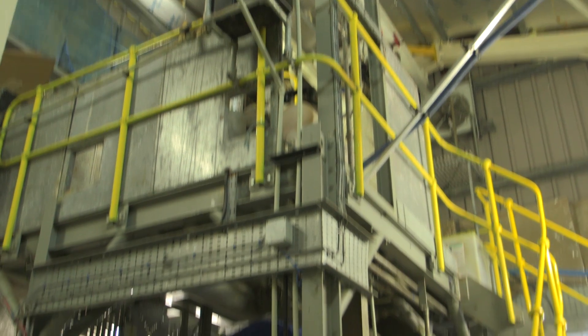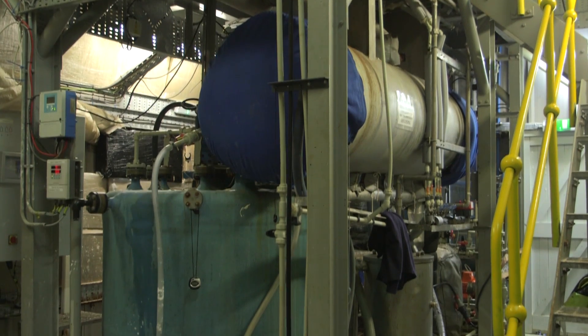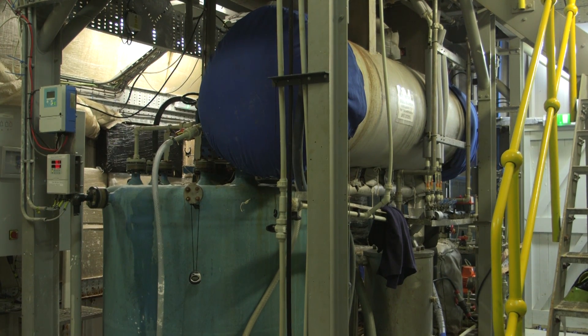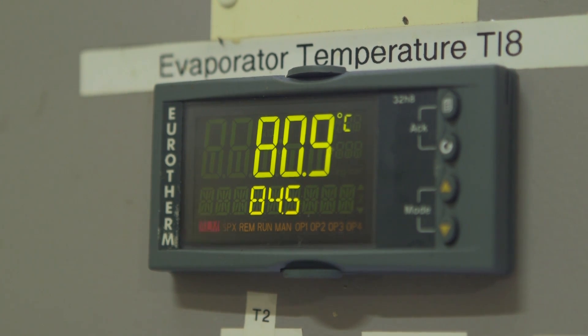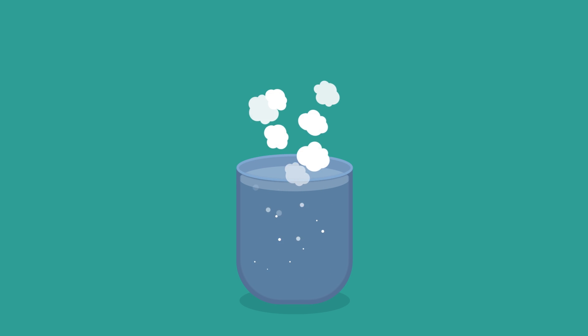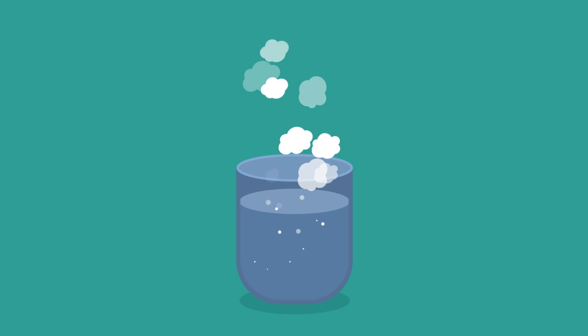Next, the seawater is filtered to clean it of any sand and seaweed, before it is pumped into this evaporator, where it begins to be heated up. As the seawater is heated up to boiling point, steam rises off it. The steam doesn't contain any salt, so the remaining water becomes even saltier.